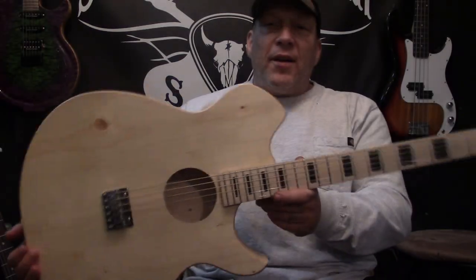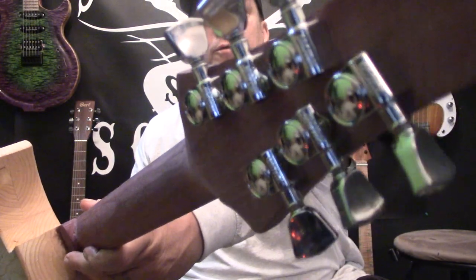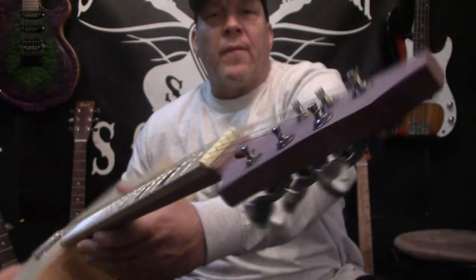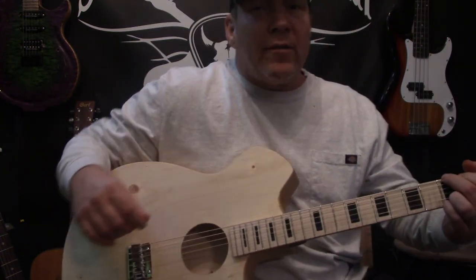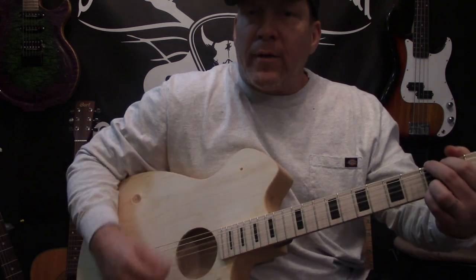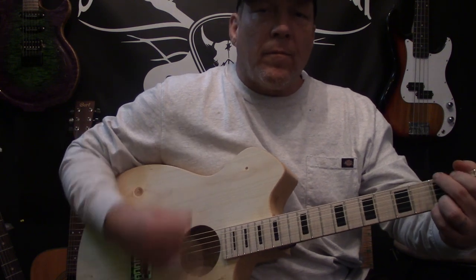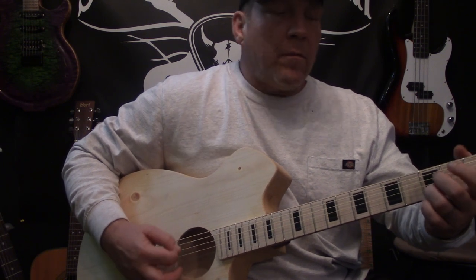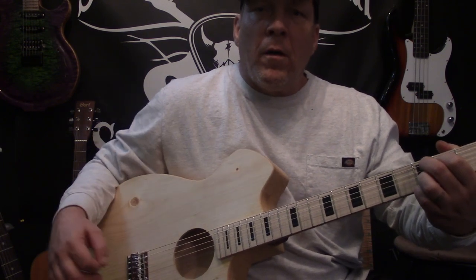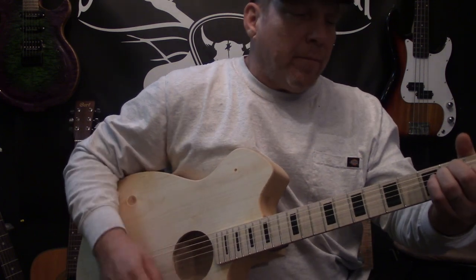All right, so it's done and it sounds killer — at least I think so, anyway. Put some Grover tuners on it, some Elixirs, it's got an ivory nut. Now that's just a camera, there's no microphone at all. I think it sounds really good — it's nice and bright.